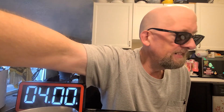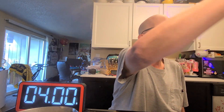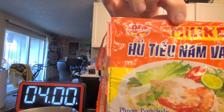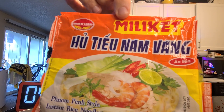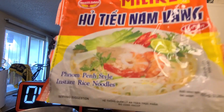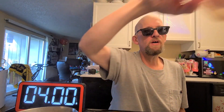Hey, this is Hans and it's time for another episode of instant noodle recipe time — the show where I show you what to do with your instant noodles. Today I've got one that is made in Vietnam: this is Miliket Phnom Penh style rice noodle. 300 mils of water, and here's the noodle block.